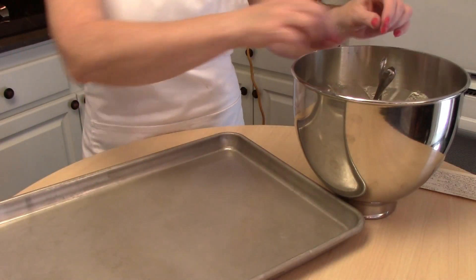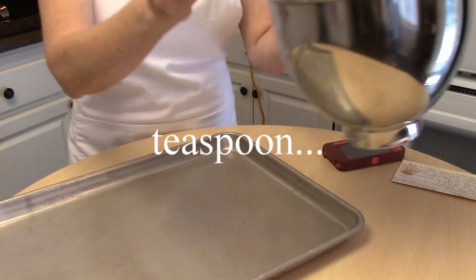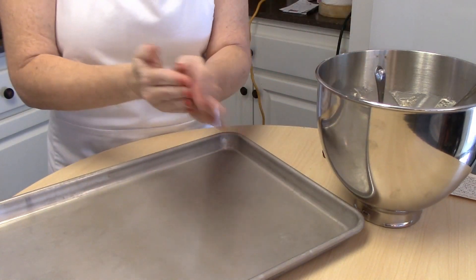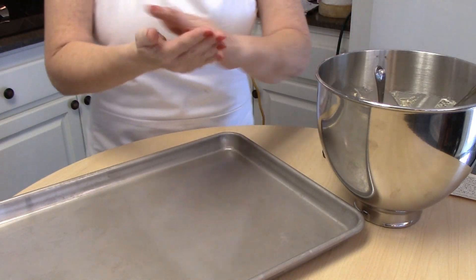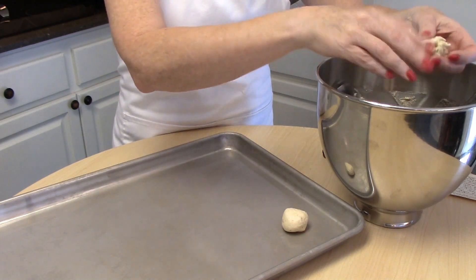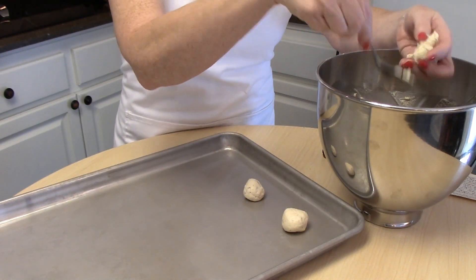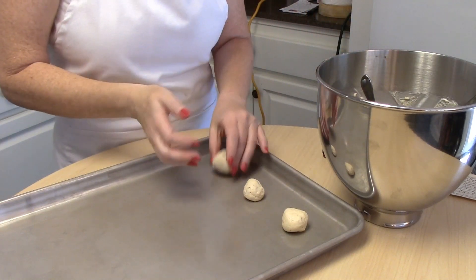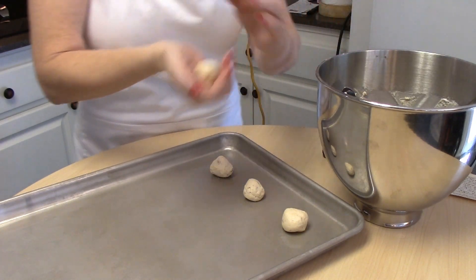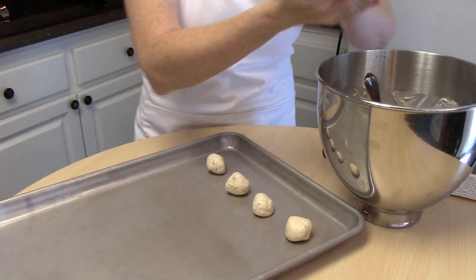We're ready to add our Polvorones to the cookie sheet. We're going to take about a tablespoon of that yummy cookie dough and make little round balls. When they come out of the oven we'll roll them in powdered sugar. This is a very soft dough that forms a ball really easily. This cookie does not spread — it stays in its little ball shape — so I may put more than a dozen on this cookie sheet.